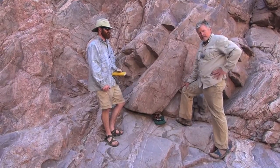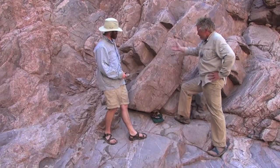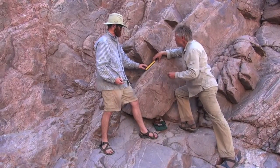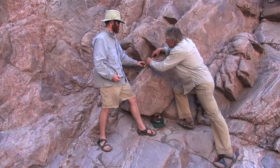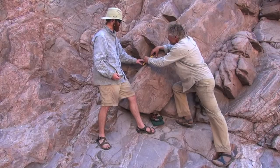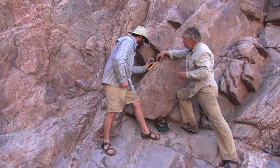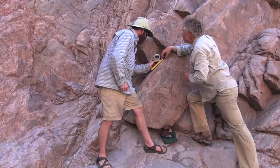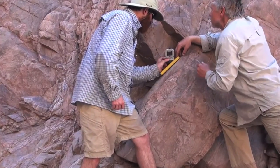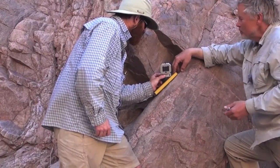One way we do that is to measure the orientation of planes. You can see that these dikes and the layering make these planes. This book gives us an average surface. We've got to find the one line on that plane whose orientation is horizontal. We can find exactly where the horizontal line is by using the bullseye level on the Brunton compass — it's already corrected for magnetic north. What's it read? 78 degrees east of north. So we sometimes call that north 78 east, or 078. We'll write that down.